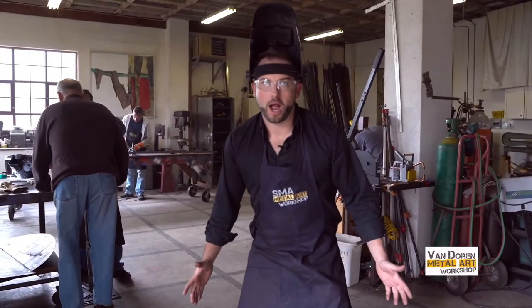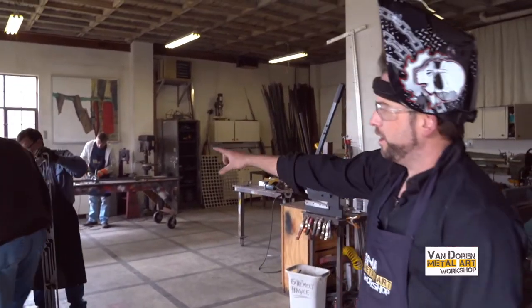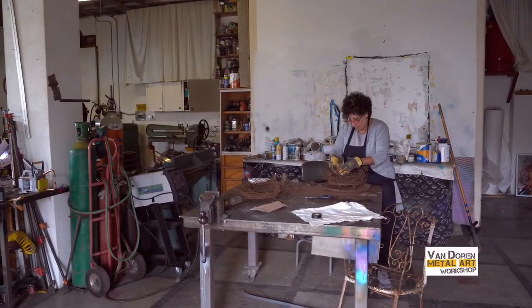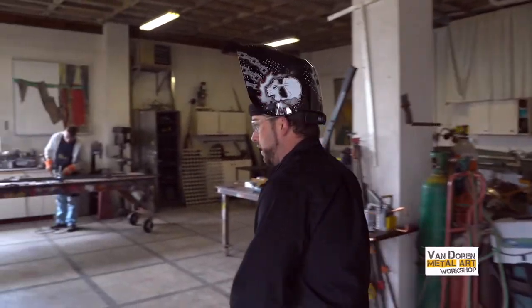And we're in the workshop — this is where all the magic happens. You've got people grinding, people welding, we've got cut pieces, found pieces over there. Suzanne's working on crazy birds' nests. This is where everything that we do occurs. Come on, let me show you some stuff.